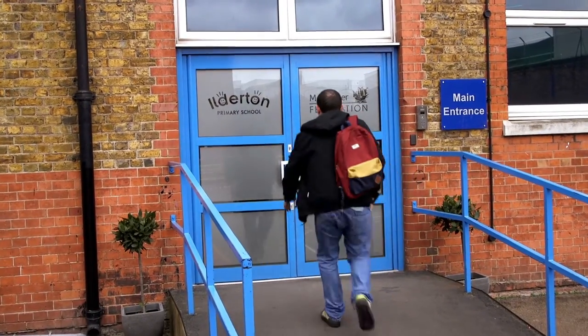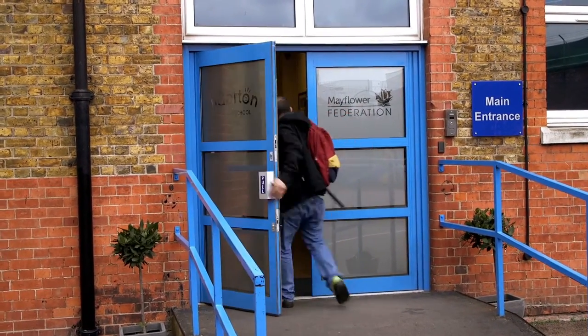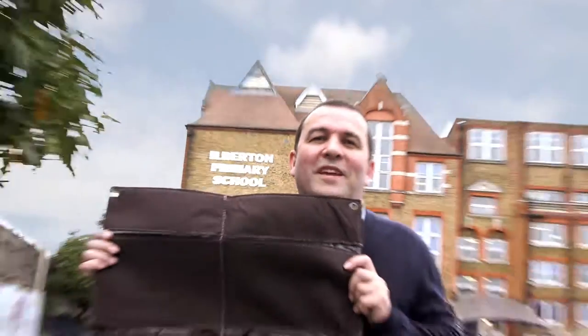My name is Chris Collins and I'm here with ISS Education and the Green Fingers Project 2016. I'm at Erderton Primary School in South Bermondsey and I'm going to teach you how to make a wall that you can eat.